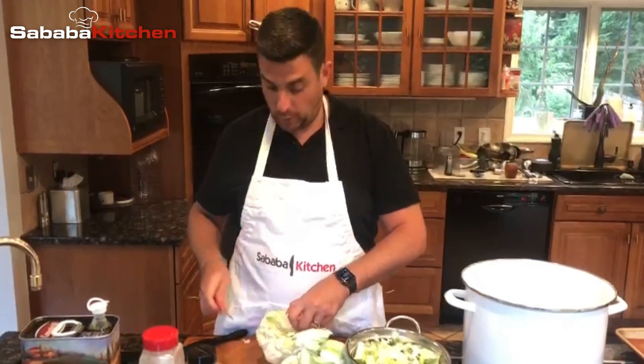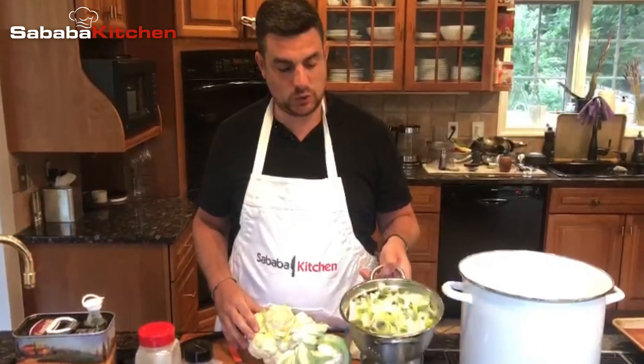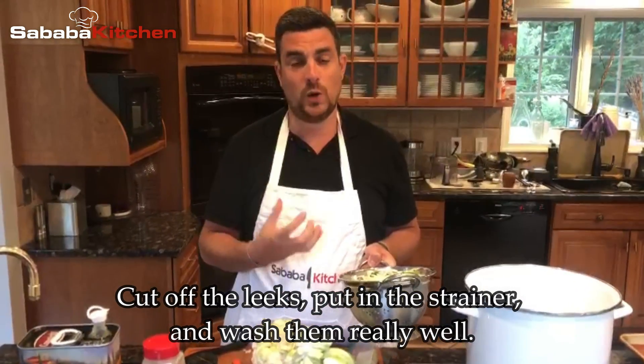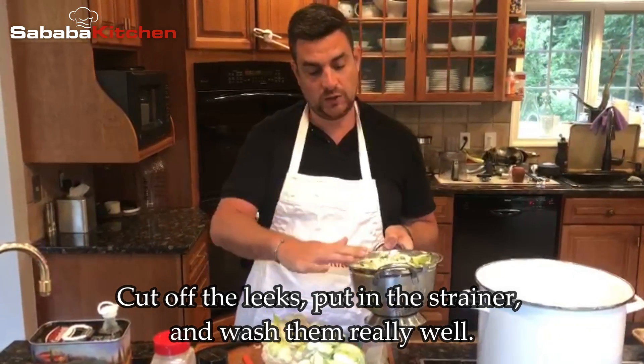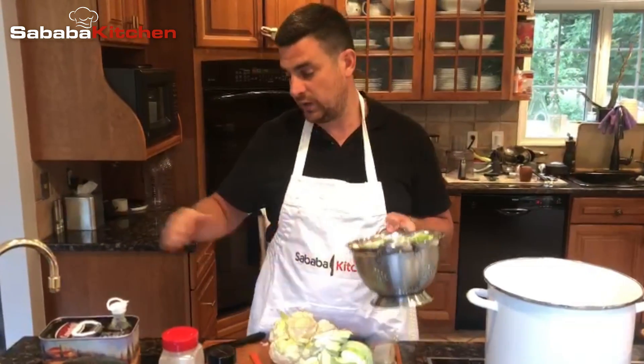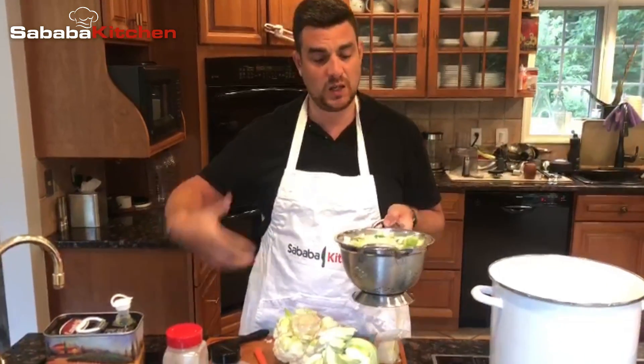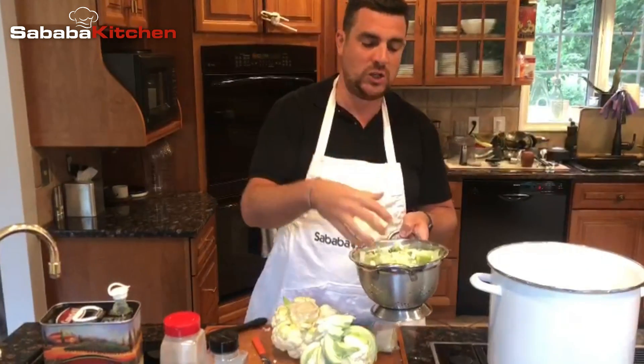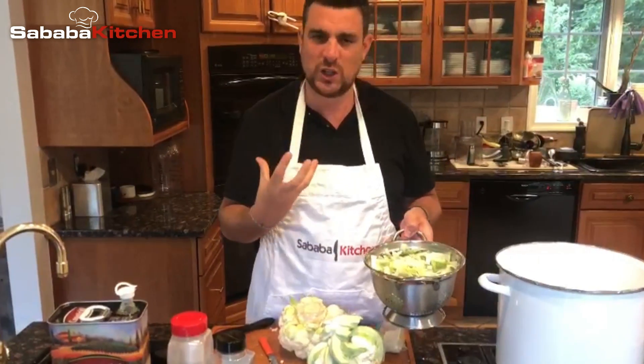A really important part of making this soup is making sure you take care of your leeks. You cut up the leeks, you put them in a strainer, and you got to wash them really well because they hold a lot of dirt. What I do is cut it up, put it in a strainer, put it in the sink, clog the sink, fill it up with water, and just really invigorate it and wash it to make sure they get clean because there's usually a lot of dirt.